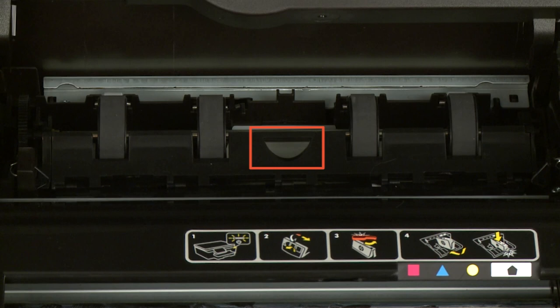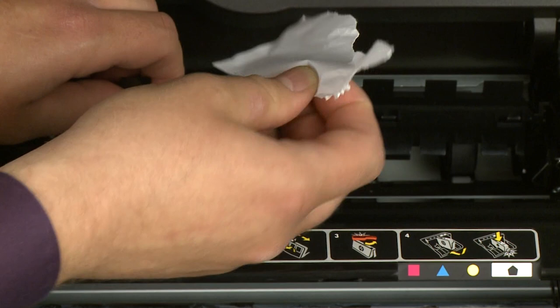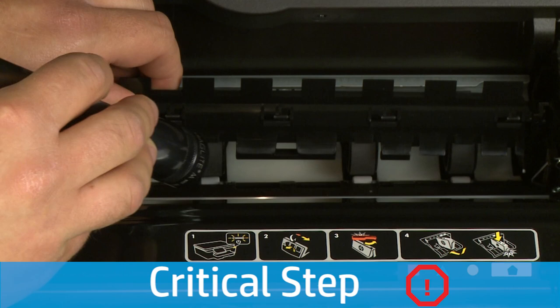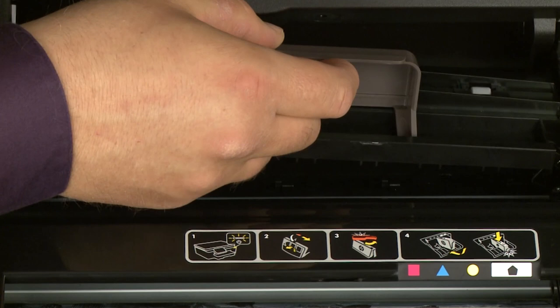Locate the cut-out in the duplexer cover. Use the cut-out to raise the cover. While holding the duplexer cover open with one hand, use the other hand to remove any jammed or torn pieces of paper from the area. Use a flashlight to thoroughly search the area to find all small scraps of paper. If any torn pieces of paper remain inside the printer, more paper jams are likely to occur. Lower the duplexer cover. Reinsert the clean-out door into the printer and gently push down until it snaps into place.